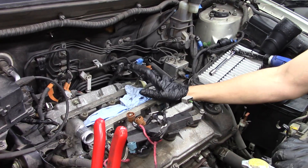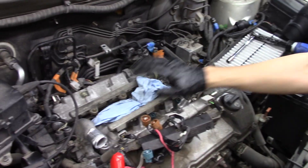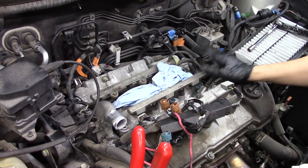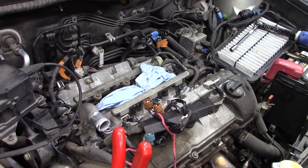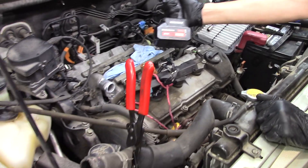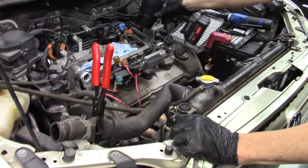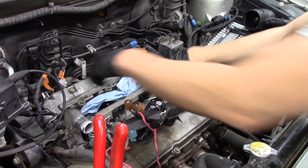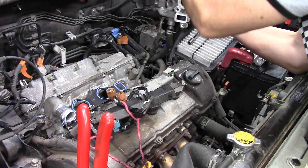With the right tools, even while filming, it took less than an hour to reach the lower intake. Before removing it, we don't want any debris falling into the engine — that means using the Uwell Tools super powerful blower to clear the area. Make sure nothing falls in, then set the lower intake aside.